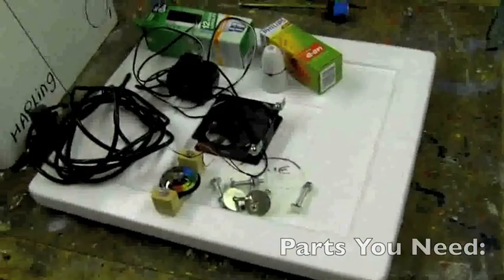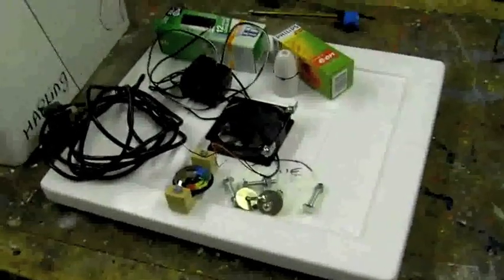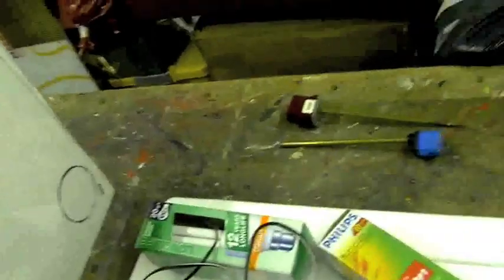Hi YouTube — we're down the shop and this is how to make a homemade incubator. First of all you need to get a polystyrene tub — we got ours from East Harlem because they transport fish in them. Then a bit of glass — a picture frame will do, or even some see-through plastic.